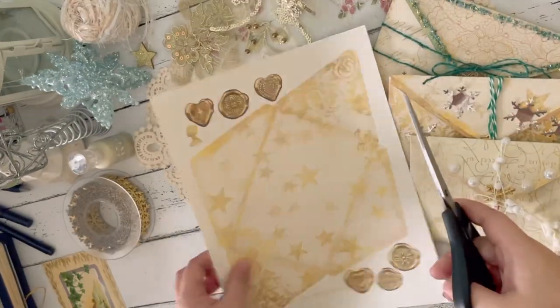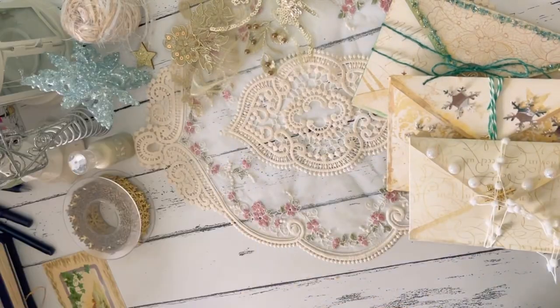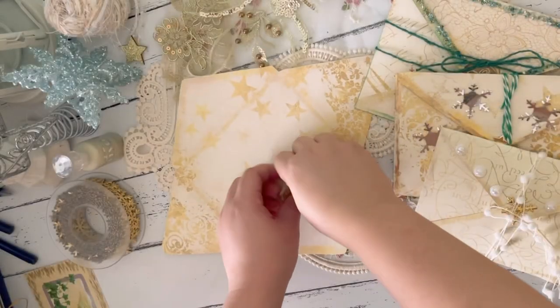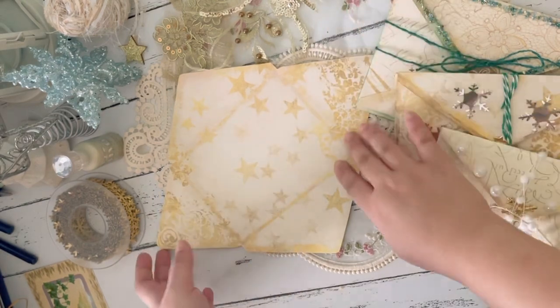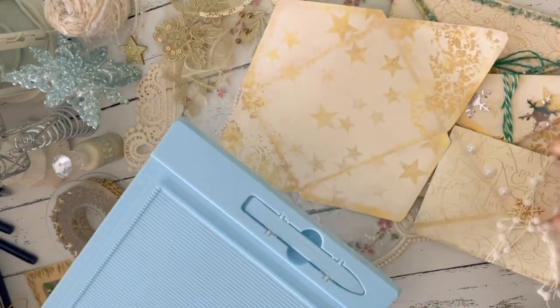So the first thing to do is cut out the envelope and the seals from the DigiKit. Once we've cut all of the seals, we can put them to the side and then we have the envelope. The next thing to do is to fold along the lines.